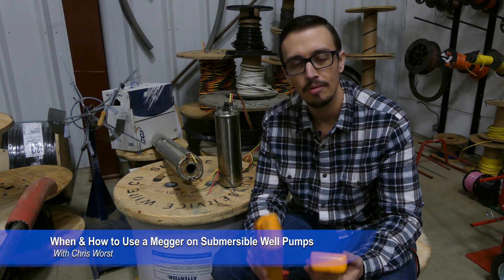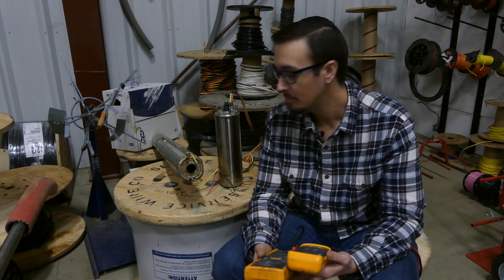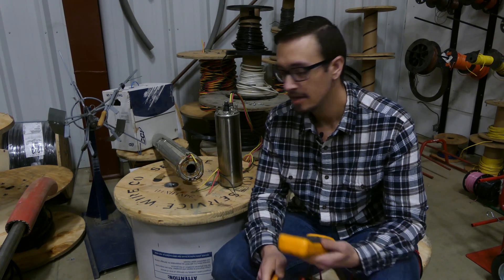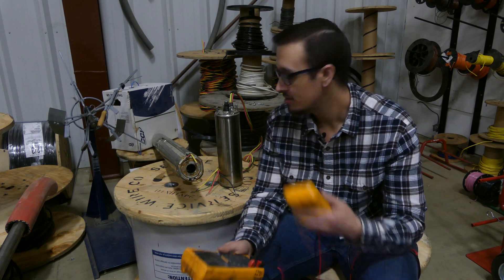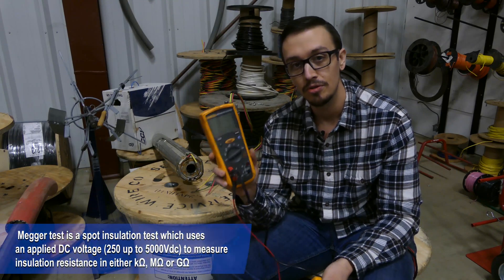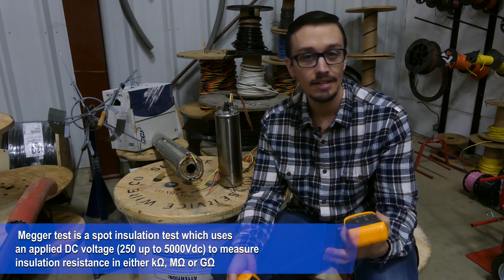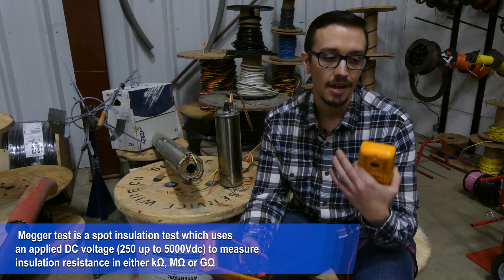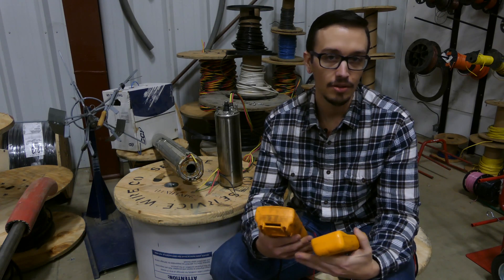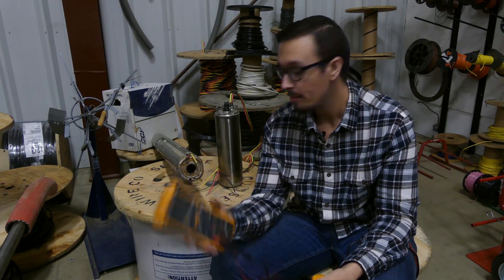In a previous video we showed you how to troubleshoot your submersible well pump motor using an ohmmeter. That sometimes doesn't give you the most accurate readings, and we've got a perfect example pump here today that was recently pulled out of a well — a perfect example to show you a situation where a megohmmeter is actually going to give you better results and a more accurate reading. An ohmmeter is a good thing to use to give you a good idea of testing things, but it's not the most accurate to identify those hard-to-detect leaks and so forth. So we're going to get started and show you how to use this piece of equipment to test this motor.